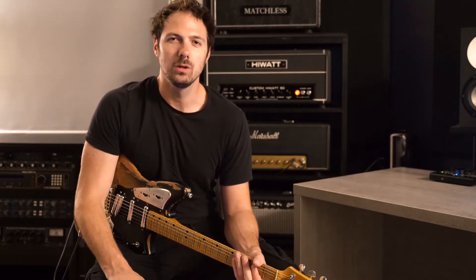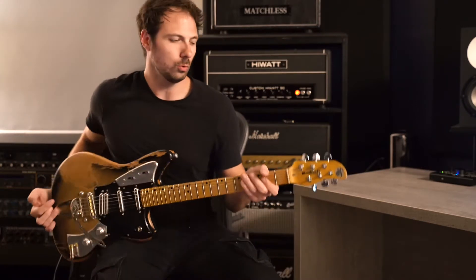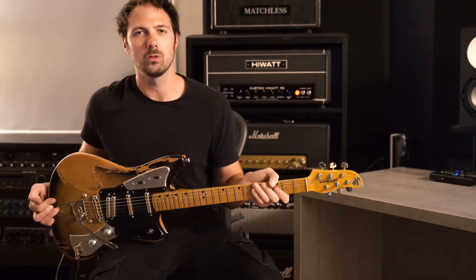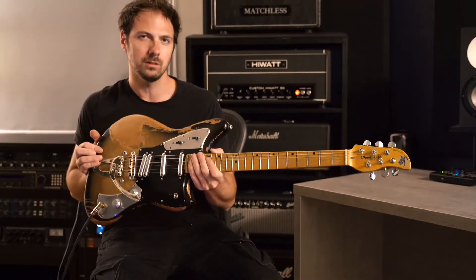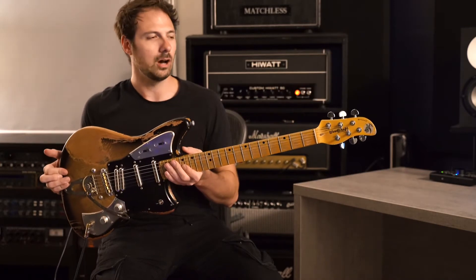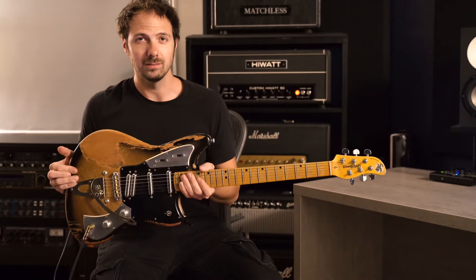Hey guys, my name is Eric Himmel, and today I'm showing you the Bobcat by Woodcraft Guitars. This is a really cool guitar, designed by my friends over at Amp Shop, North Hollywood. It's a completely original design. It's got some familiar shape to it in the body, but this guitar sounds awesome. It has a lot of features, and it's really, really light.